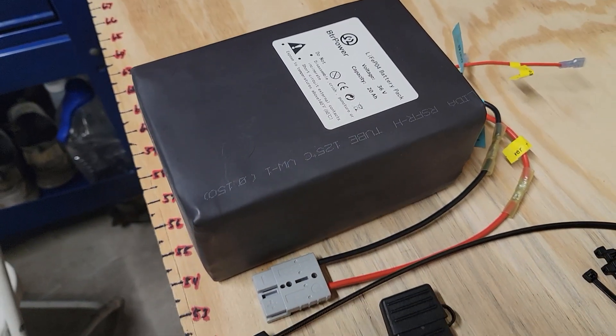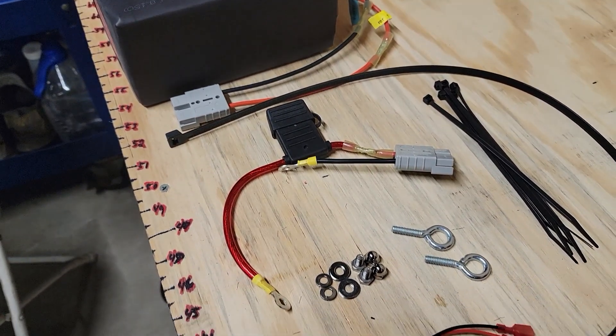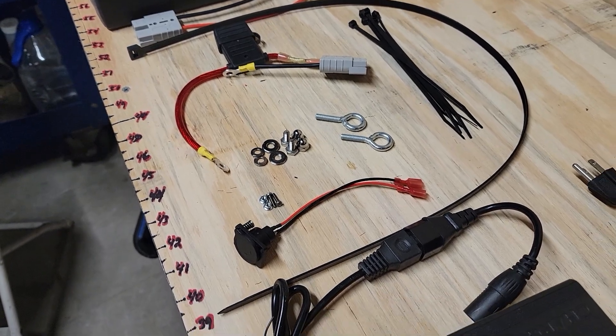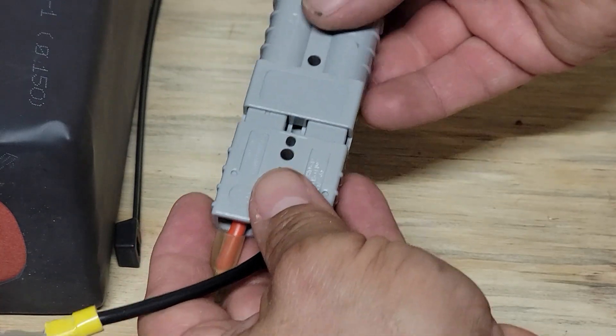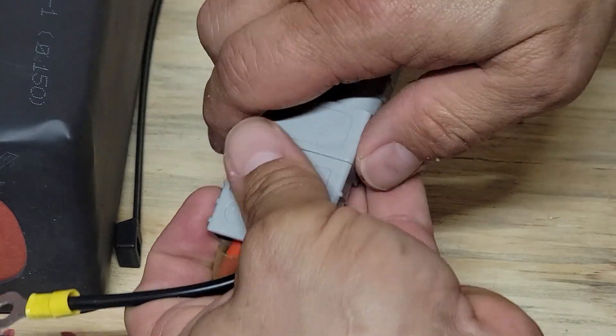Here is the lithium battery, and this is the installation kit that we send with it. It's got all the pre-crimped wiring harnesses and mounting hardware that you need for a clean installation with no wire splicing, plus it's got a new lithium-friendly charger. This is the quick connect that connects the battery to the dolly, making future battery swaps a lot easier.